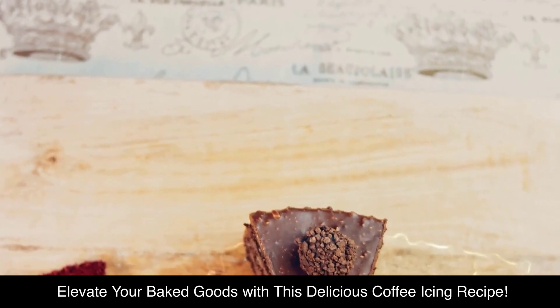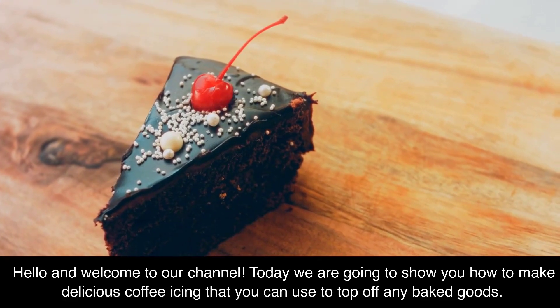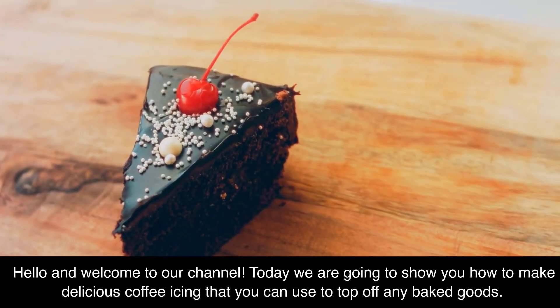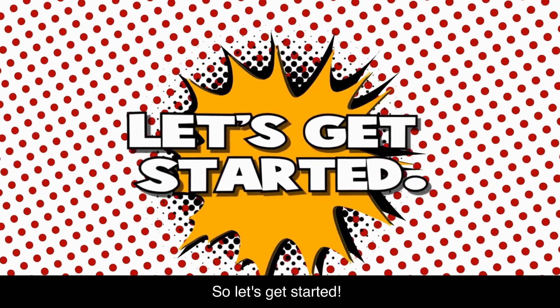Elevate your baked goods with this delicious coffee icing recipe. Hello and welcome to our channel. Today we are going to show you how to make delicious coffee icing that you can use to top off any baked goods. It's a perfect addition to cakes, cupcakes, and cookies. So let's get started.